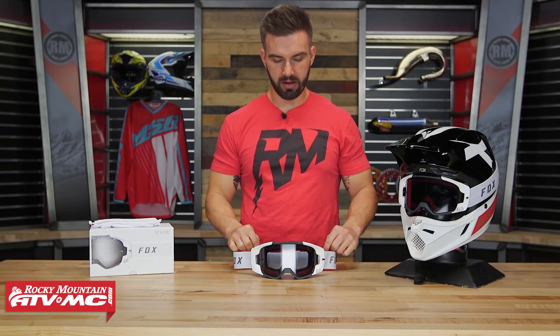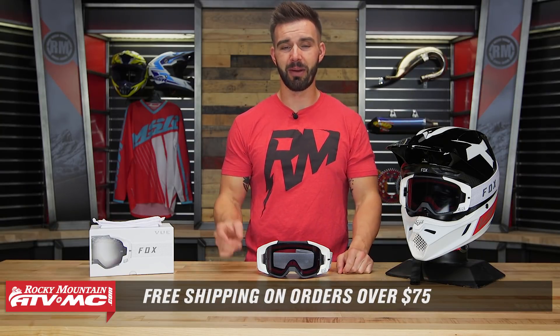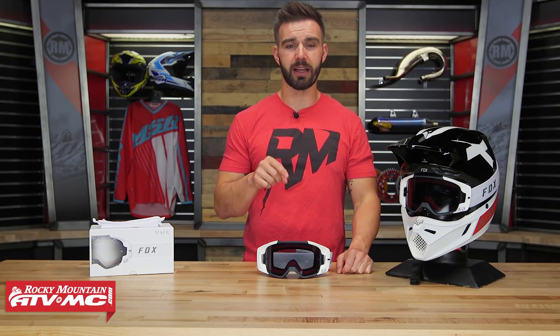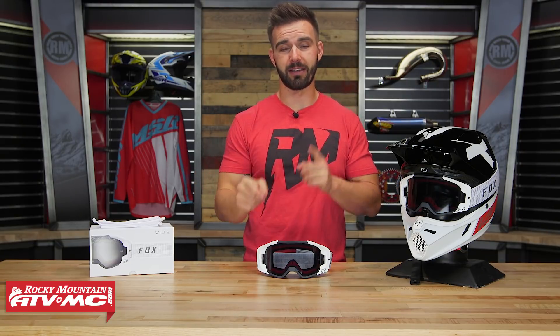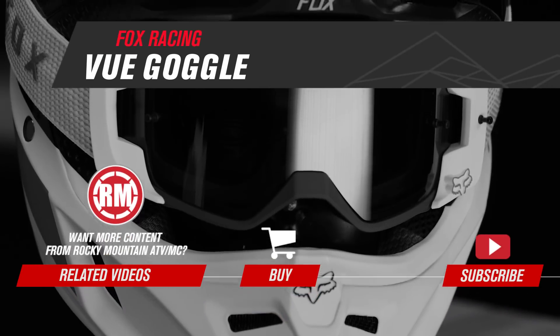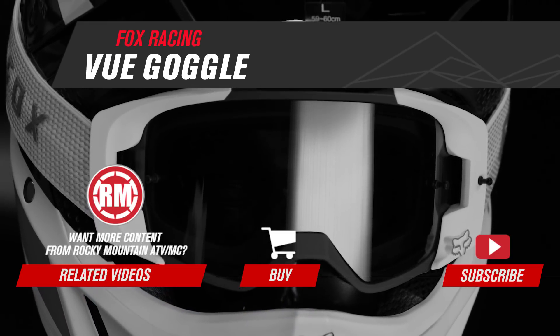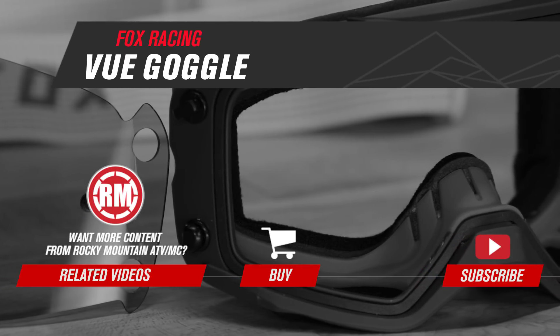That is the new VIEW goggle from Fox Racing for 2018, exclusively designed with Kandoroxen. I'd love to hear your thoughts and comments — do you like the look? What do you think about that lens change system? Comment below. To pick yours up, click the link or head over to rockymountainatvmc.com — these ship for free. If you like this product spotlight, subscribe for more videos. I'm Chase here at Rocky Mountain — we'll see you on the trails.